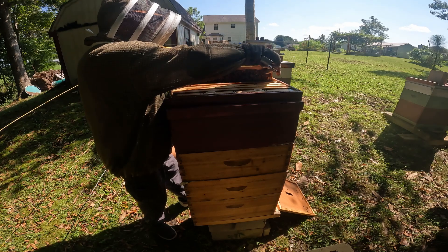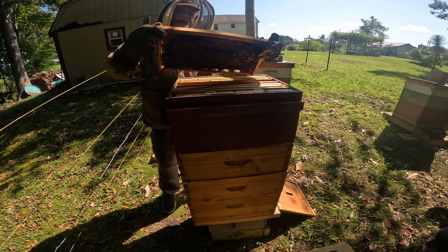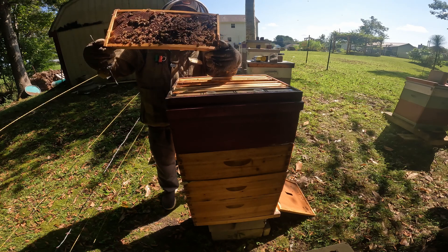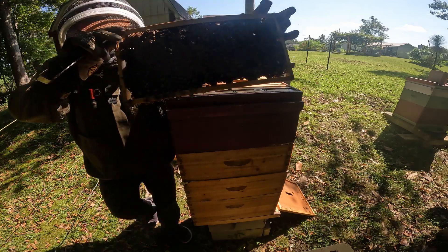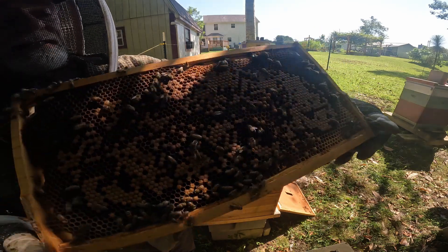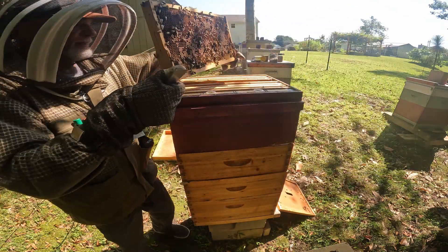We got some drone cells. So much larva — good gracious. This queen's gone to town. That's the sign of a good queen. And on this side, the empty cells are just full of larva and eggs.